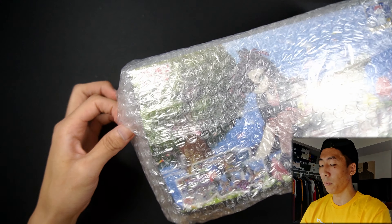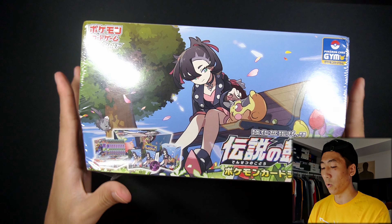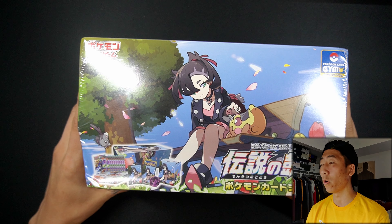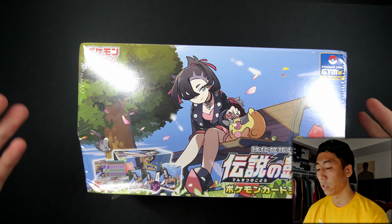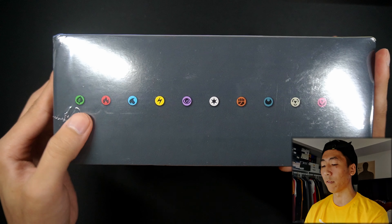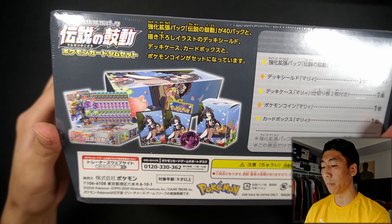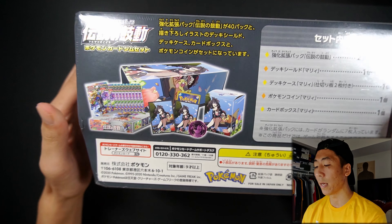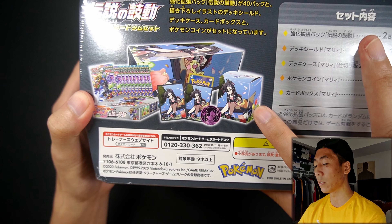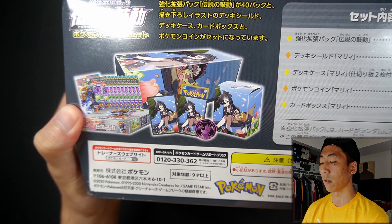I'm pretty sure you guys can see it, but let me take the bubble wrap off — and here we go. So as you can see right here, this is the Marnie box, it's special for the Japanese Legendary Heartbeat set. So they released this box — I love the design of Japanese products, like they have the energy symbols right there, RIP Fairy, gotta mention every time. And this is what comes in this box: you get a card box, two boxes of Legendary Heartbeat, a deck box with the Marnie artwork, a Marnie coin, and also you get some sleeves of Marnie as well.